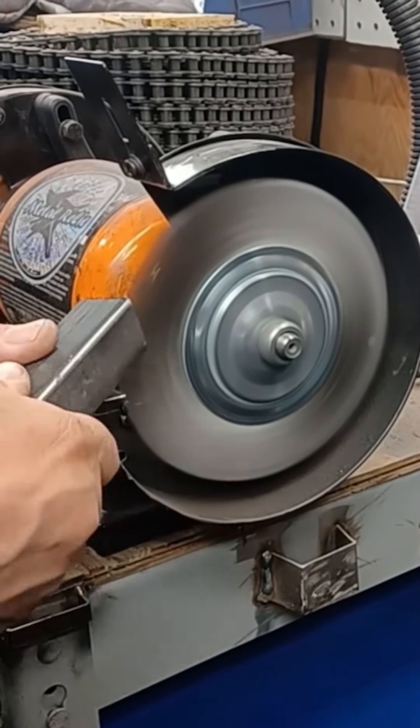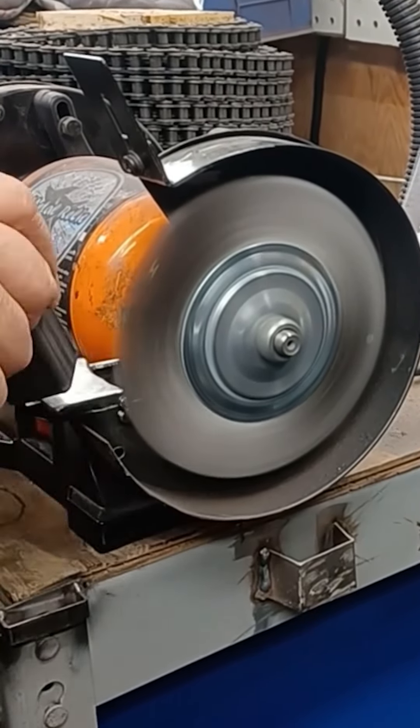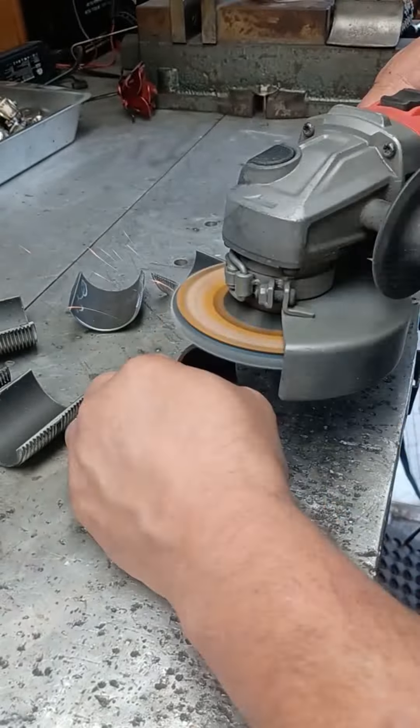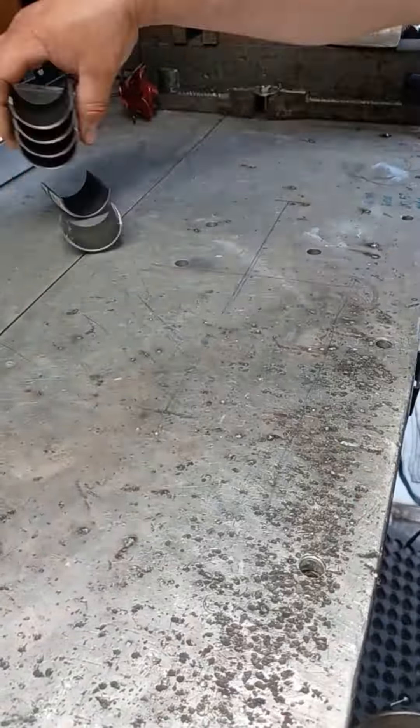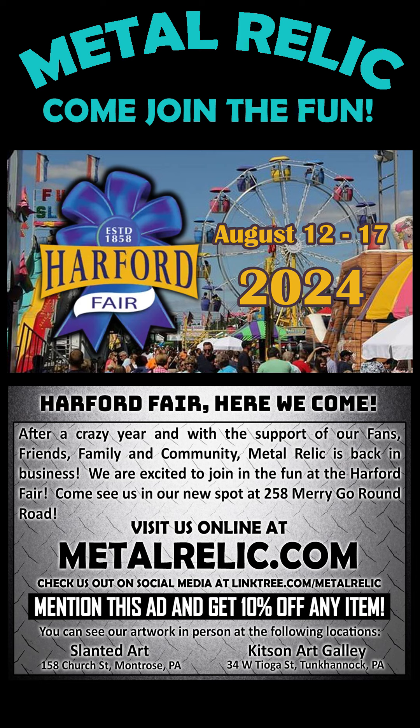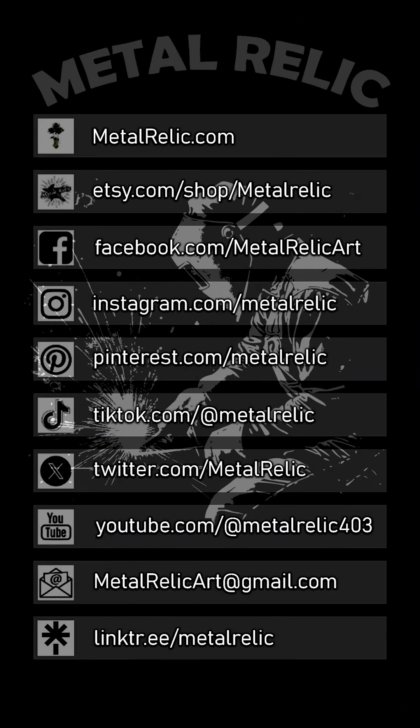Join us at the 2024 Harford Fair from August 12th to 17th at the Harford Fairgrounds in New Milford, PA. Visit the Metal Relic booth for fun and exclusive photo opportunities. Mention these videos to receive 10% off any item. Follow us on social media through linktree.com/metal_relic, and stay tuned for our upcoming giveaways.